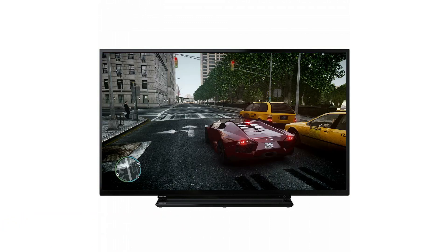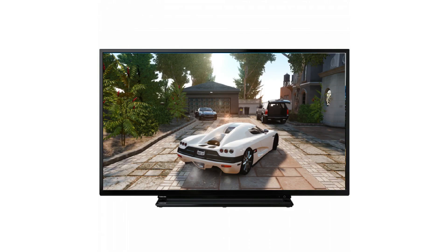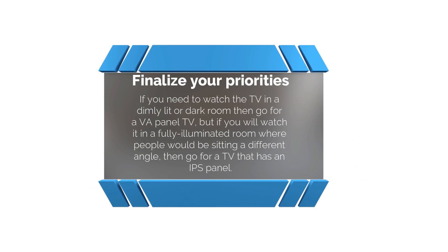The response time of an IPS panel is better than a VA panel, which is why TVs with IPS panels are more suitable for gaming. If you are buying a TV basically for gaming, go for a TV with an IPS panel. IPS panel TVs are also appropriate for halls where people sit at different angles. If you want a TV mainly for use as a monitor, go for an IPS panel as its response time is better. If you need to watch TV in a dimly lit or dark room, go for a VA panel TV. But if you will watch it in a fully illuminated room where people sit at different angles, go for an IPS panel.